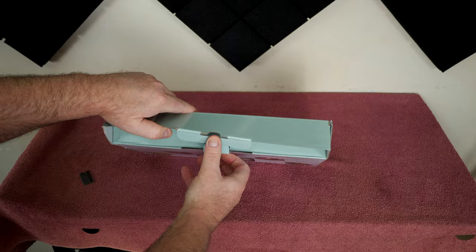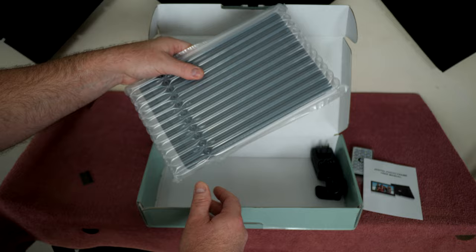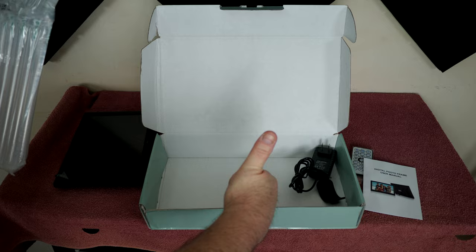Let's see what we get on the inside. We get a remote - that's nice - and some instructions. I like this bubble wrap, this is some good stuff. Laptops when they're shipped like that, you know it's just great - you'd really have to try hard to do some damage to the product when it's wrapped like that. So good job on the packaging, really, seriously good stuff right there.